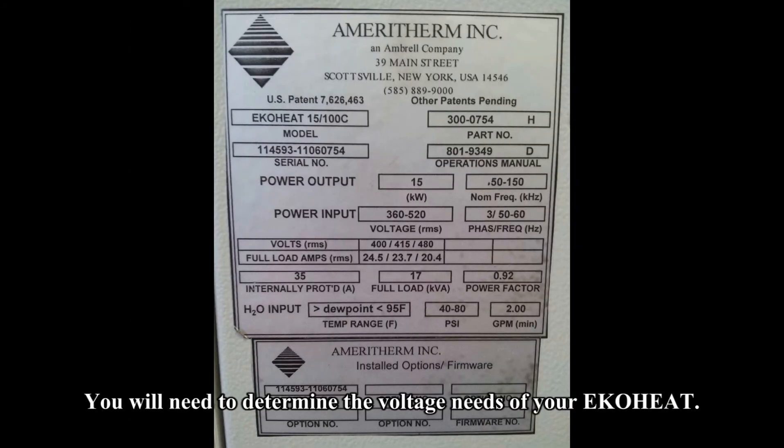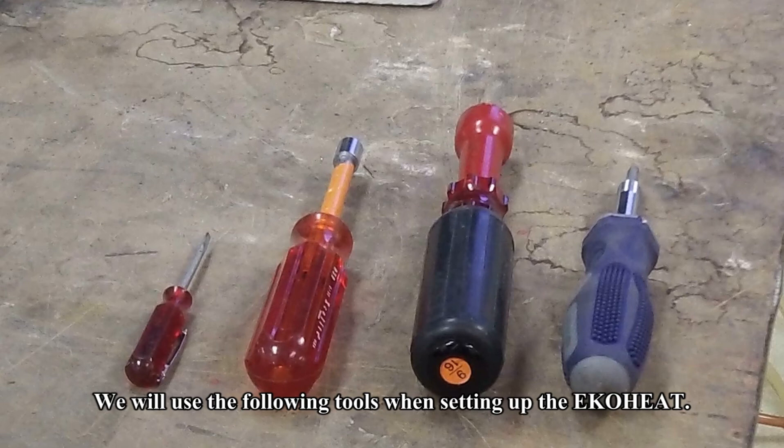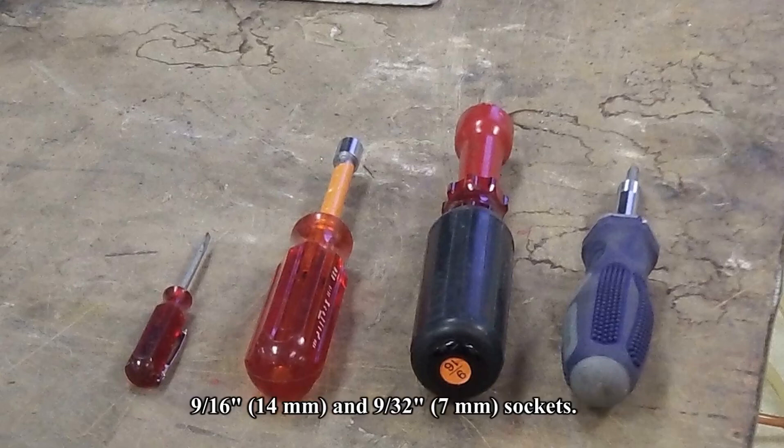You will need to determine the voltage needs of your EcoHeat. The input voltage requirements are clearly stated on the label which is on the side of your EcoHeat. We will use the following tools when setting up the EcoHeat: a flat head screwdriver, a Phillips head screwdriver, and 9/16ths and 9/32nd sockets.